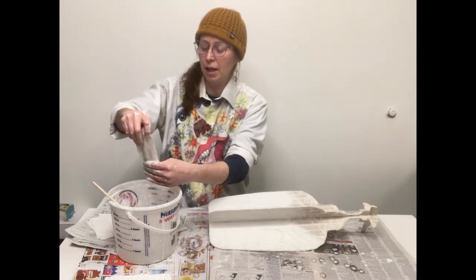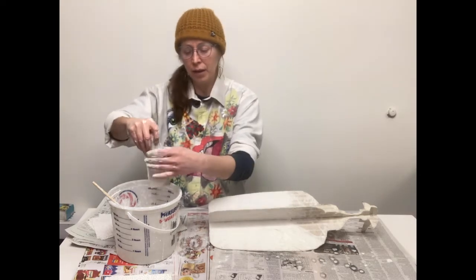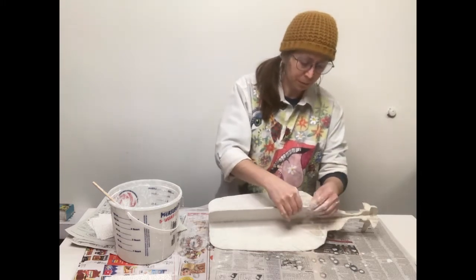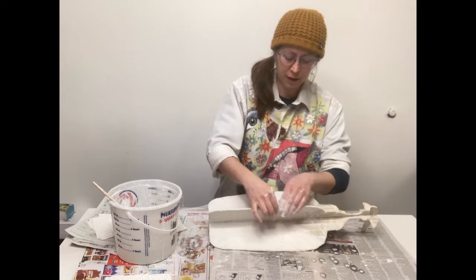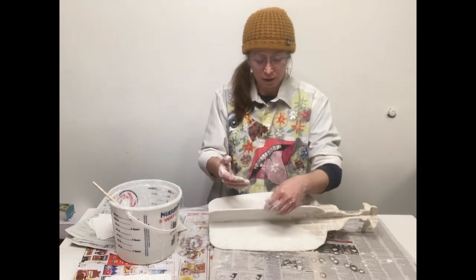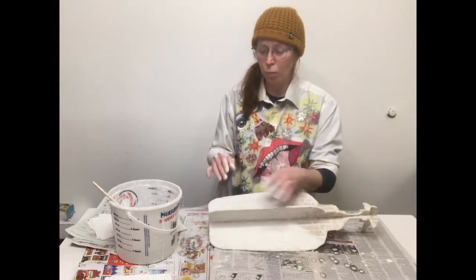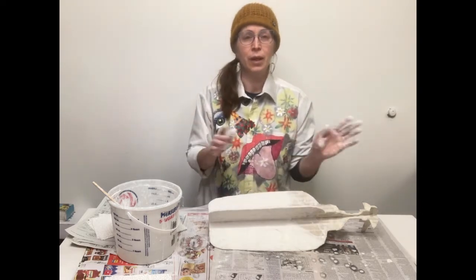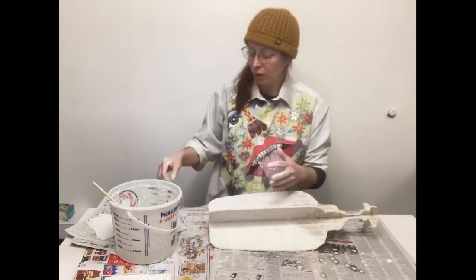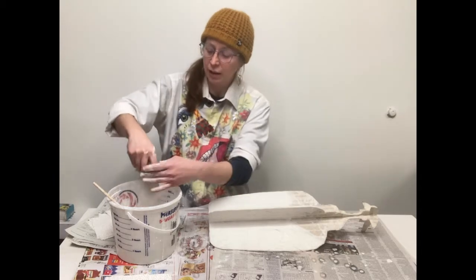I really like plaster bandages because they allow you to make fairly durable forms and they can get fairly large, provided your armature is stable. They're kind of cost-effective and they're not toxic — plaster is not carcinogenic. You can work with them one at a time, meaning you could leave and come back to this process, unlike mixing large batches of plaster where you have to work with all of it at once. That's one of the nice things about this.